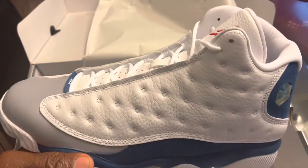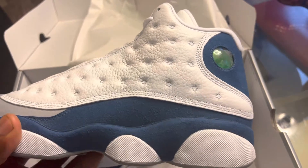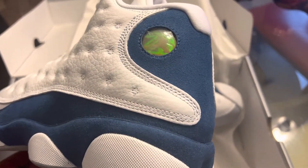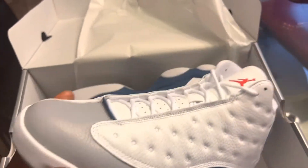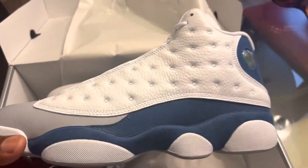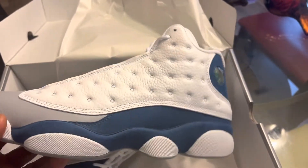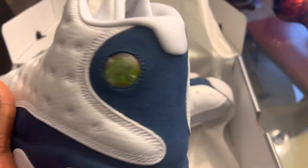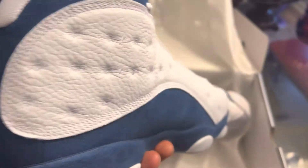I was on the fence about these, but I saw somebody do a review on them. What got me was the color — the blue, the white, the gray. And what really stood out to me was the red Jumpman. After seeing that, I was like, you know what, I'm gonna go cop these.